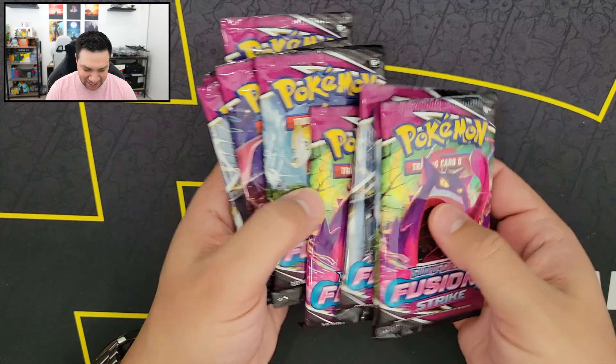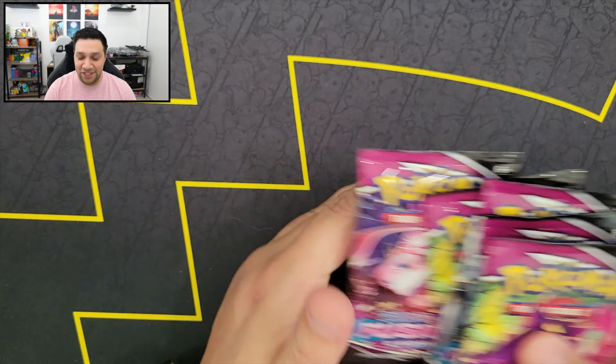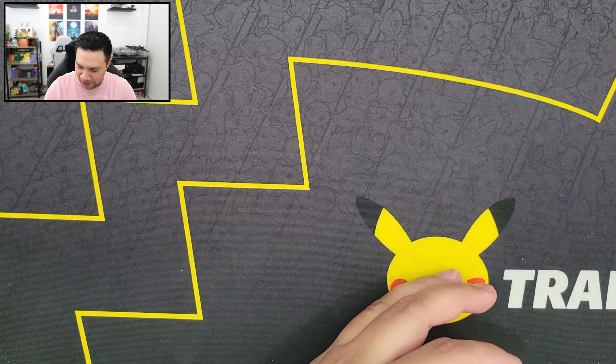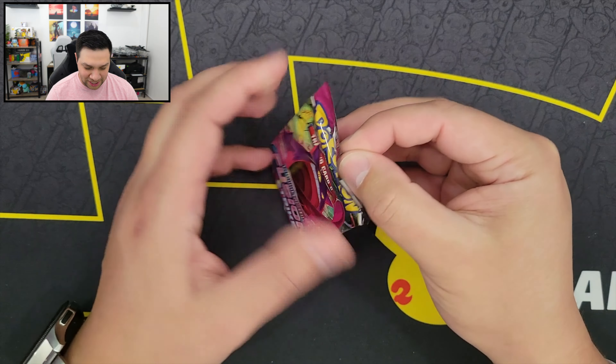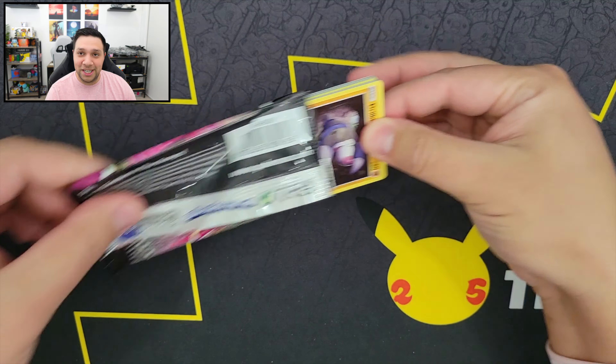I think we're going to save Mew for last again. My chase card is Mew — any of the Mews, really, I'd be happy with. So first booster pack for today, and we have the Gengar artwork right here. Come on, Gengar, give me something nice.